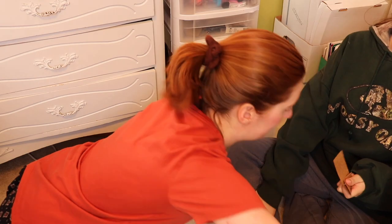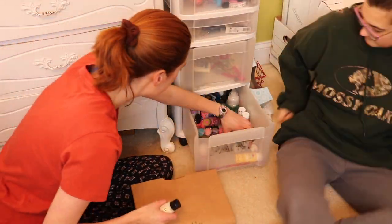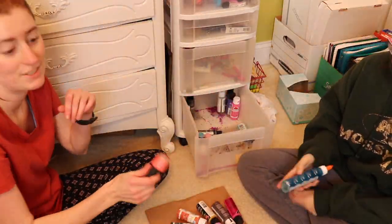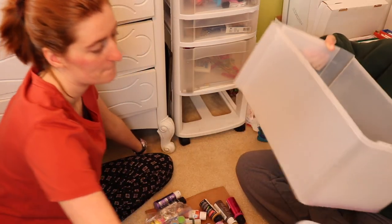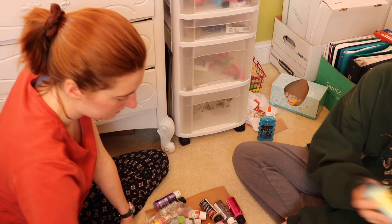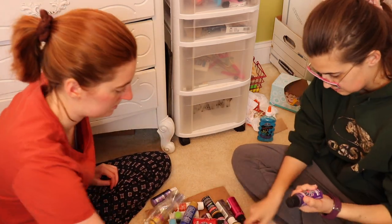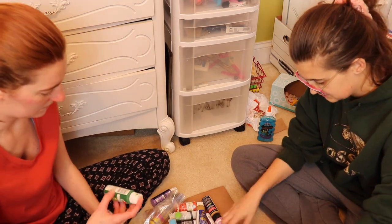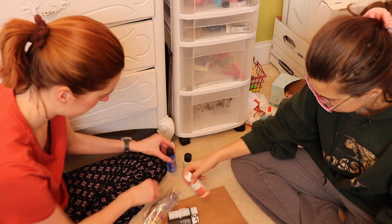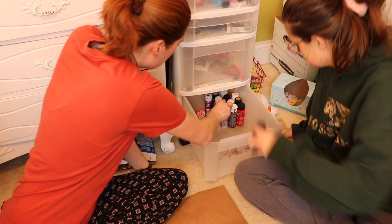Next up I moved on to the chest of drawers and this was a total disaster. I started by emptying everything out of a drawer, assessing what I had, and then reorganizing. What you can't really see is that I'm testing my paints to make sure they actually work. I had so many dried out bottles of paint that weren't good for anything, so after testing them I tossed the ones that didn't work and put the ones that did into the drawer.